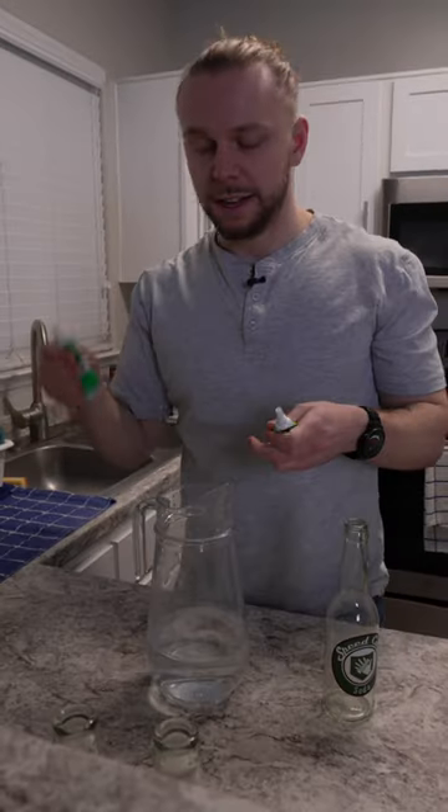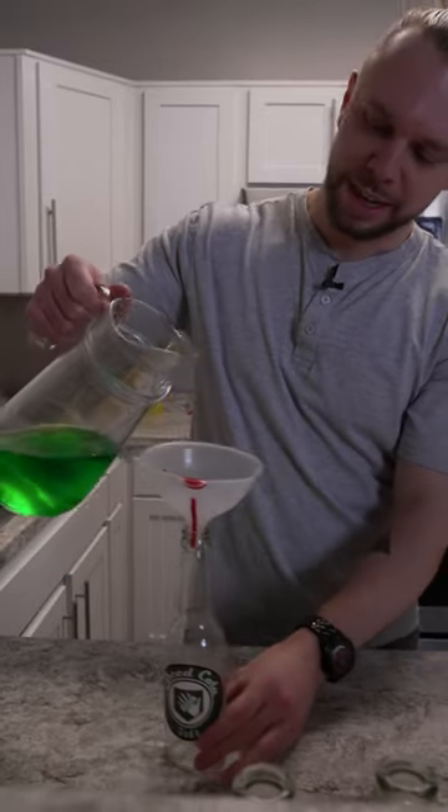First, let's make Speed Cola. We're going to add a little bit of regular green food dye, a little bit of neon green food dye. We mix up the food dye, then pour in our green liquid.